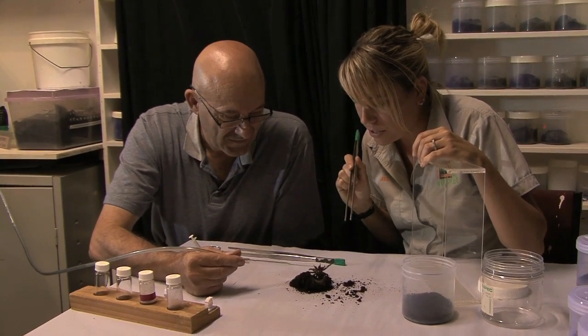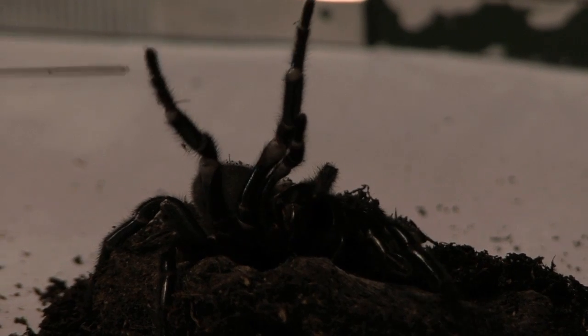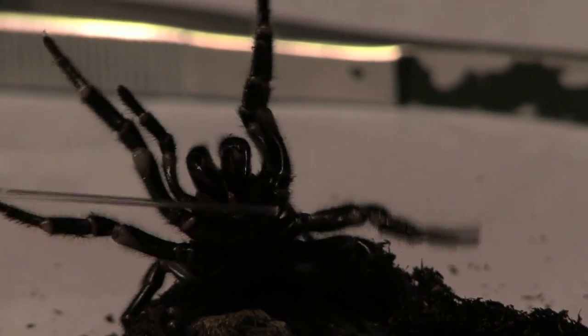Come on, there you go. You've got a big one right there, and then a little bit on this fang. Come on, what are you doing, miss? You're all right. You can feel them actually attack the end of that pipette, and she has the ability to snap the end of that pipette if we're not careful.